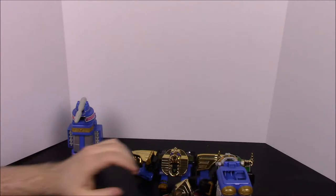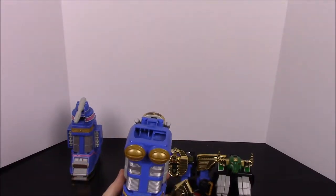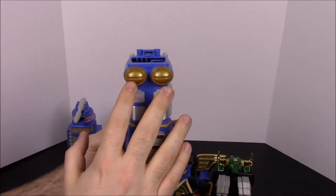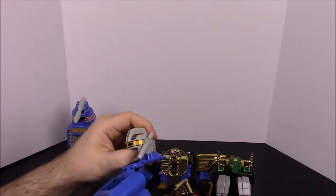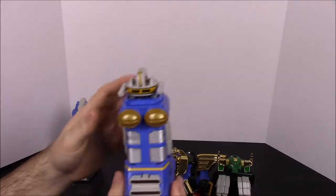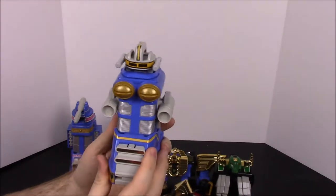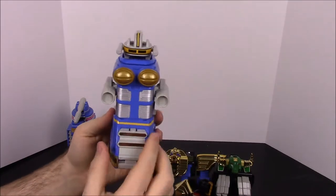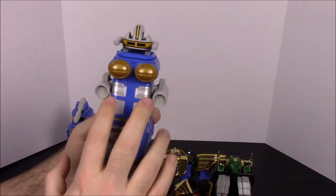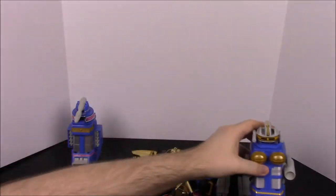Then we have ZeoZord 2, which is the Yellow Ranger's. It's based on the Dogu, which is another mythical statue type thing — as you can see, these look like eyes. It works the same way: there's a flap on the back that folds forward, you put the helmet on top, and you can point the guns straight forward. There's also a little trigger on the back that you push up and it folds out two guns. On the back it has the foot stabilizer as well, and there's a compartment door we'll use in a little bit.